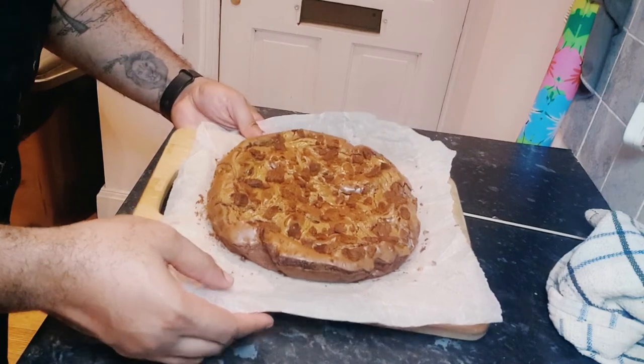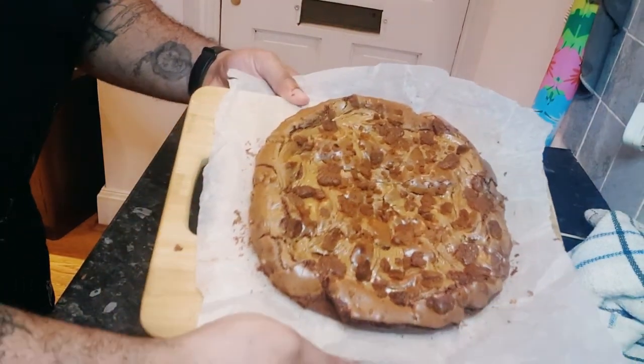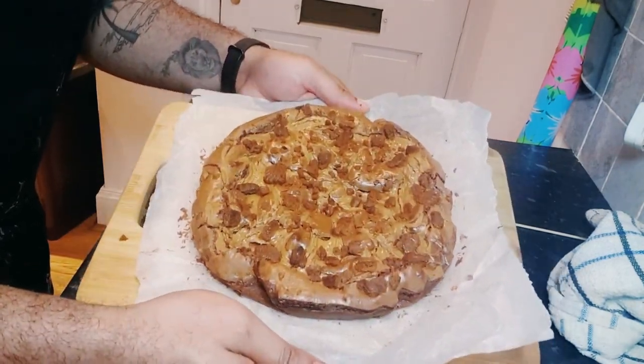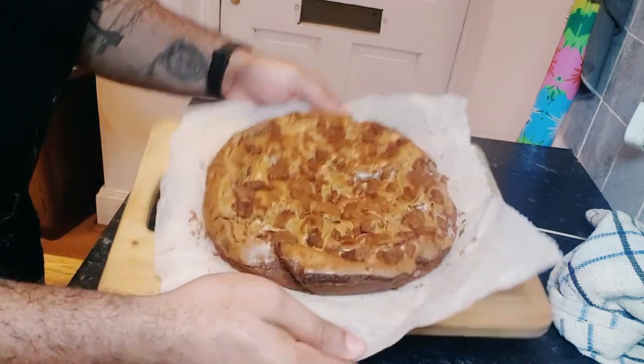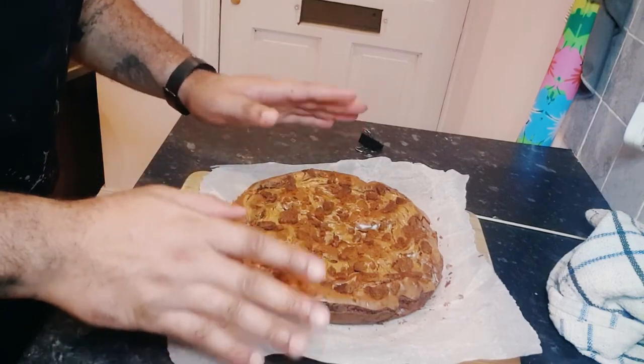A few moments later — this has got to be done by now, it's been 40 minutes. Magnificent! So here we have the finished product, came out lovely if I do say so myself. It's supposed to be a square brownie and it came out with a kind of subtle square shape. It looks so nice, I want to show it to you guys.